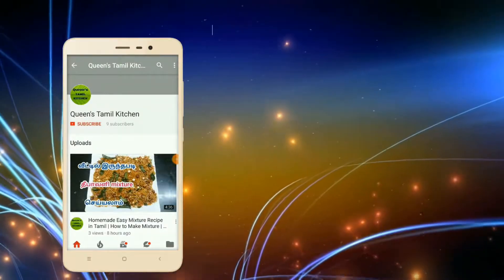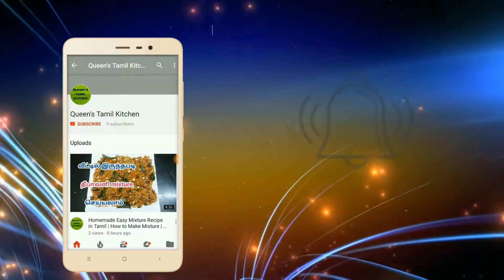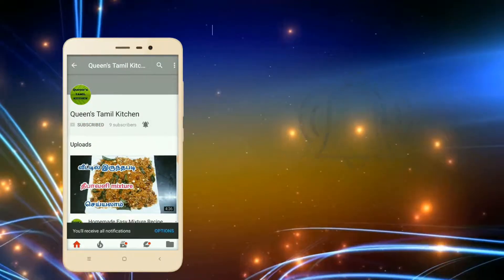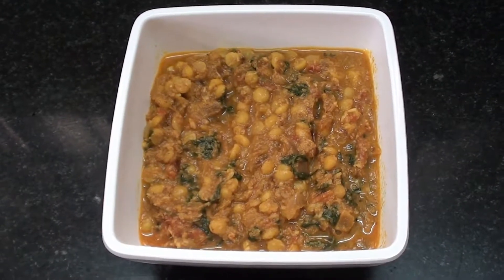If you are subscribed to the channel, please support your YouTube app and bell button. Welcome to Quain's Thamel Kitchen.